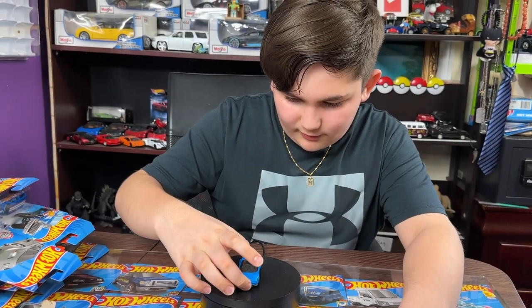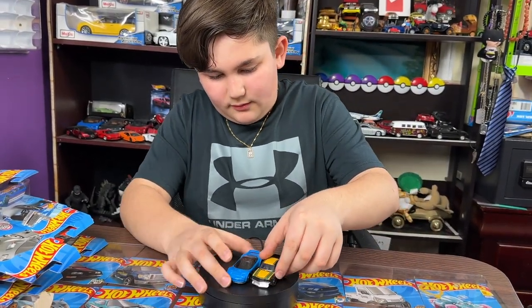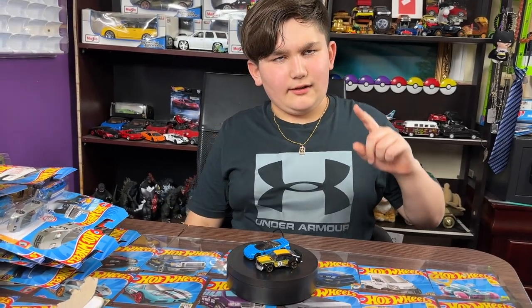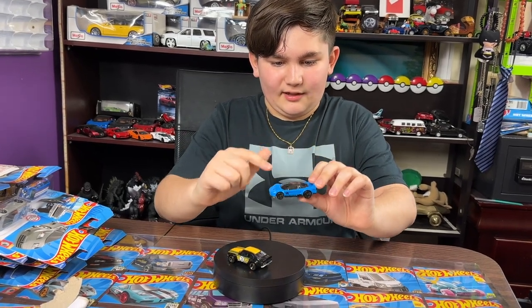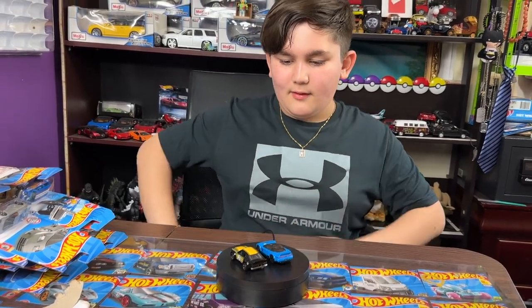Let's just put it right there next to the RX-7. Yeah guys, this is the end of the video — hope you liked it! Make sure to like and subscribe. I think I found my favorite Hot Wheels car: the 1990 Acura NSX. Let's put it right there. Hope you have a good day, bye!